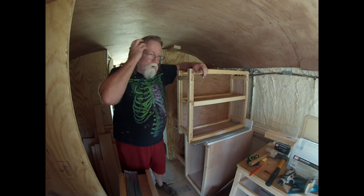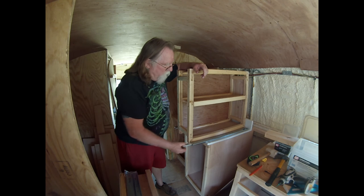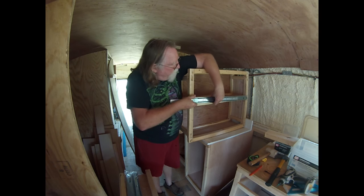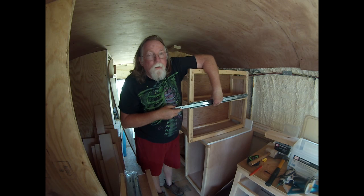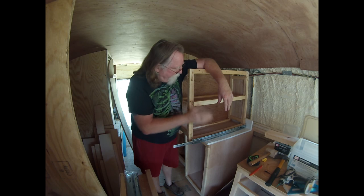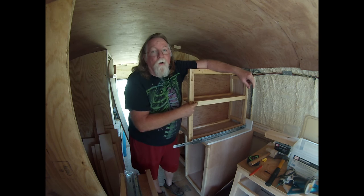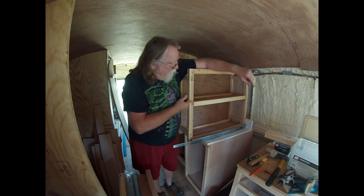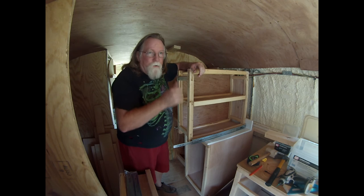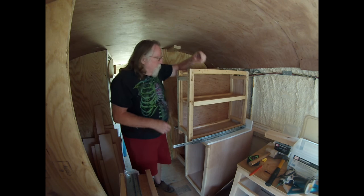Good morning YouTube. Today let's get the drawer slides in. I'm going to mount them up here — most times you think the drawer slide goes at the bottom, but with a true tenon this is actually going to be the strongest point. Also, the handle is going to be about here, so it'll help keep it from racking.